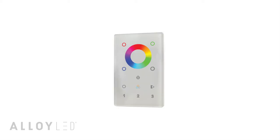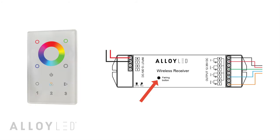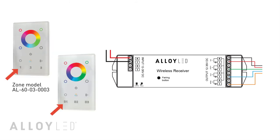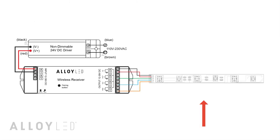If you're using Alloy's DMX touch wall controller, pairing works the same way. First hit the power button, then short press the learning key on the wireless receiver. If you're using the wall controller with zones, hit a zone like 1, or if you're using the scenes model, hit a scene such as S1. Then touch the color wheel. The LED lights connected to the receiver will blink to confirm pairing.